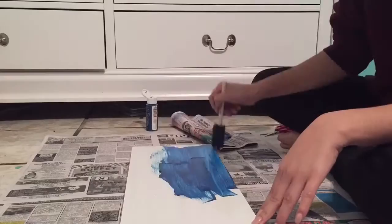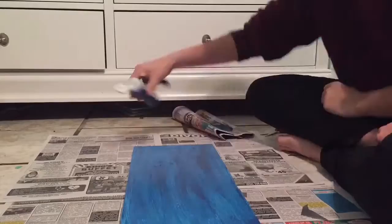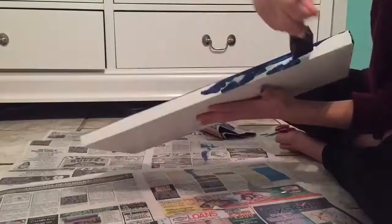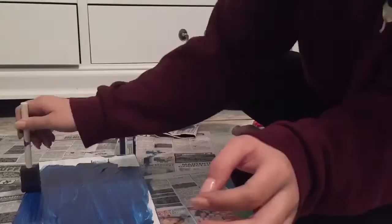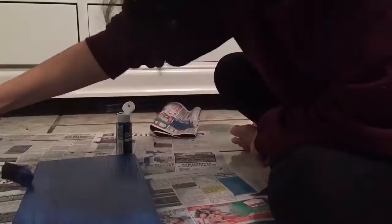Here I am just going to start painting my board. I chose navy blue because it's within the colors of my wedding. You can totally put whatever color that you want. I'm just painting the top part and the sides, and then I'm going to let this dry for about 30 minutes, then flip it over and paint the back side. I did end up putting two coats on each side.